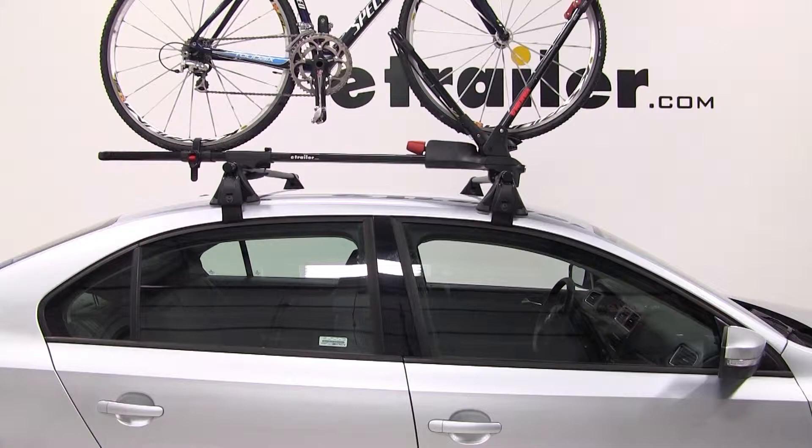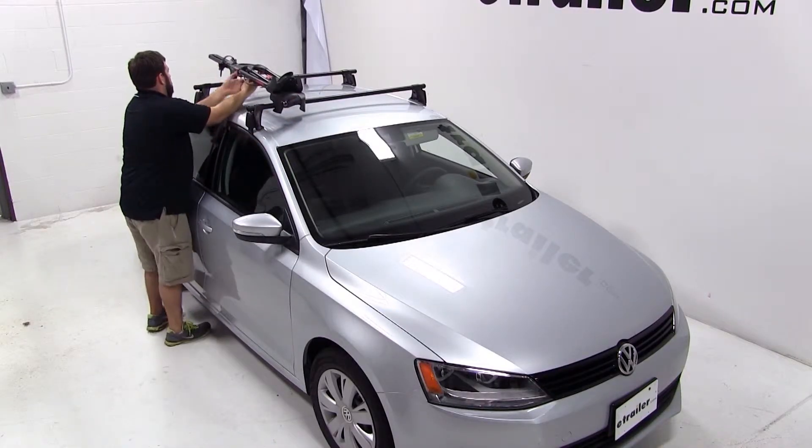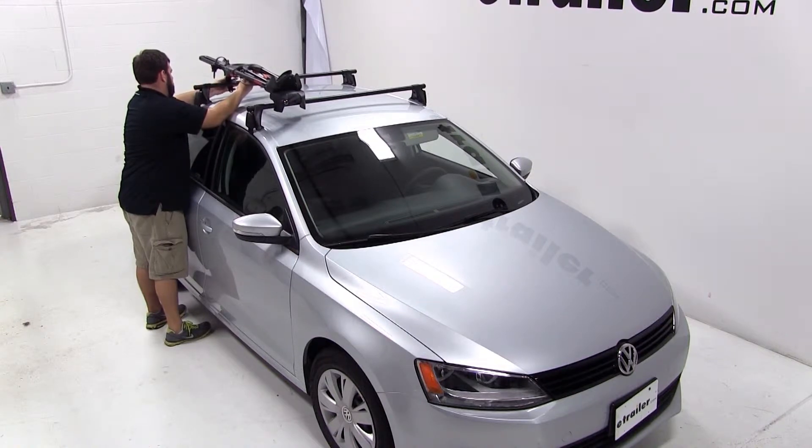We already have our bike rack together, now we're ready to mount it up on the vehicle. We'll start by laying the bike rack up on top of our roof rack, positioning the front head over the front crossbar and the rear clamp above our rear crossbar.